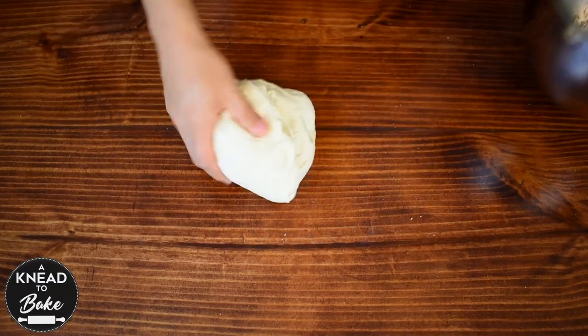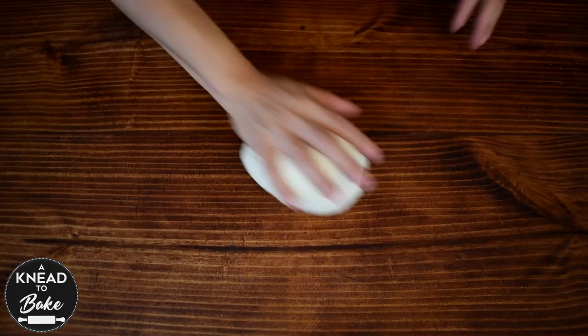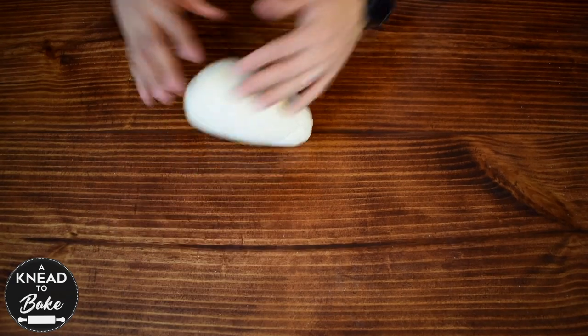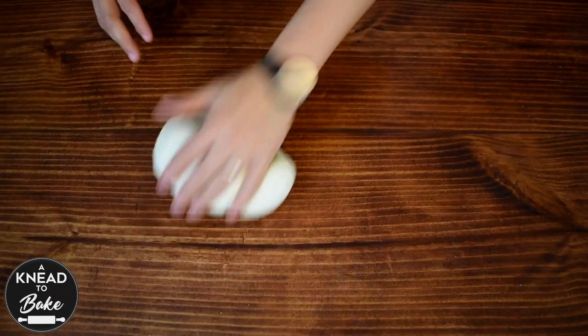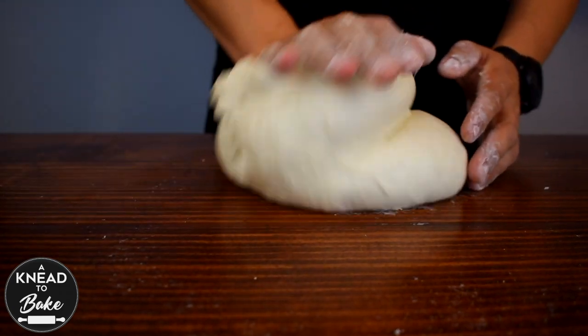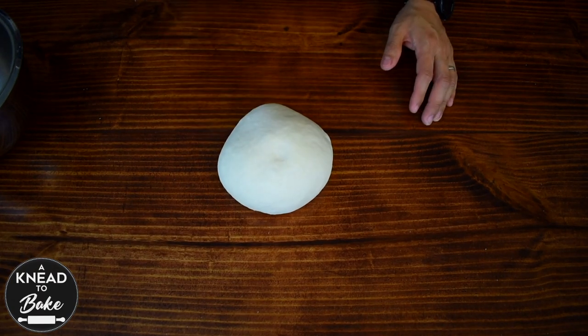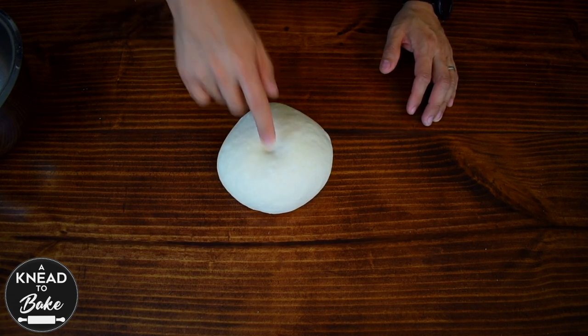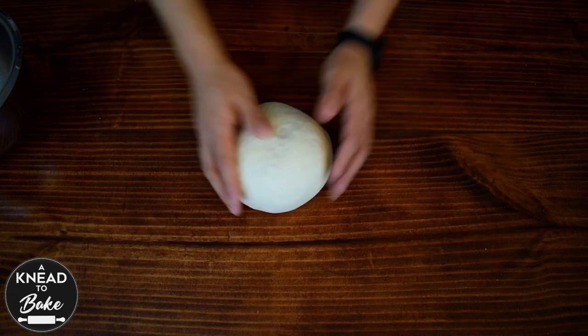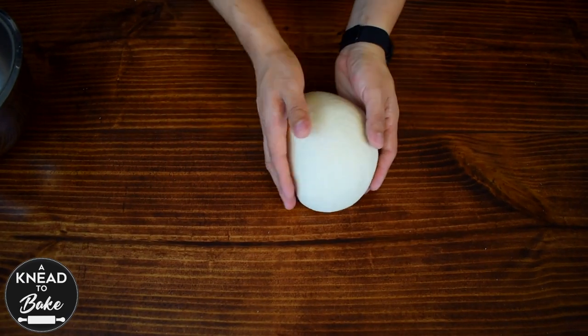Take the dough out of the bowl and start kneading by hand for about 15 minutes, or until your dough is no longer sticking to your table and is soft and elastic. You can poke your dough and if it springs right back up, it will be ready. Place it in a greased bowl and cover with plastic wrap.